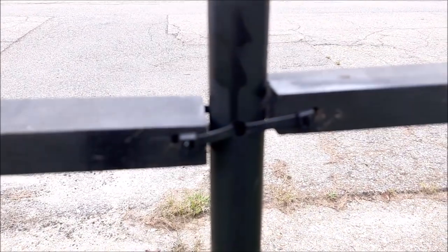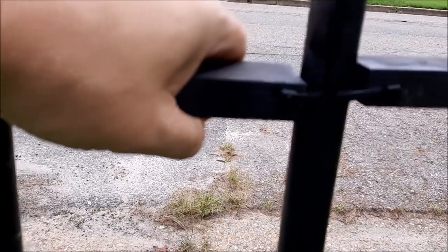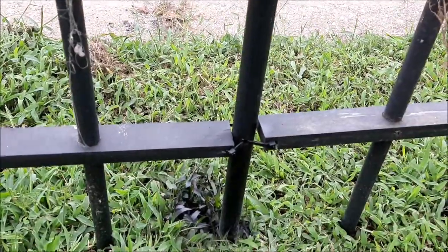Each post has holes in it. Each panel has holes in it, and I just put zip ties through to hold it at the top and the bottom.